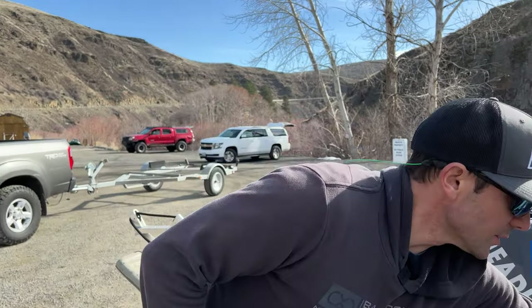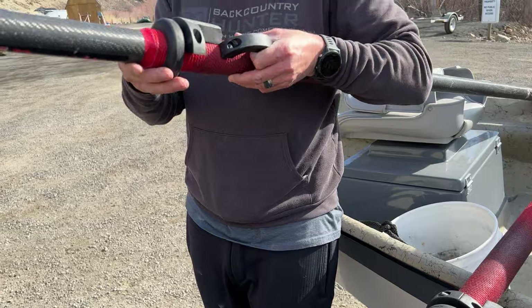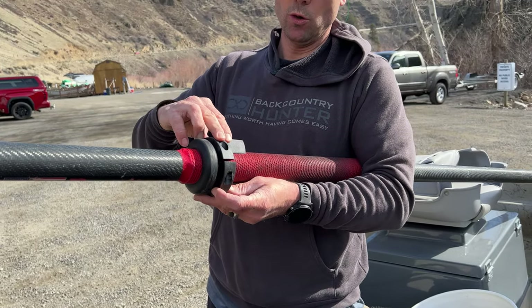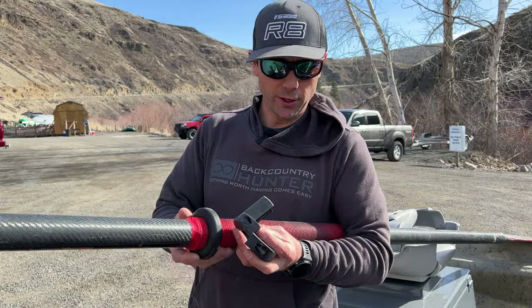The problem with the Bandits and the oar right is that they're a small shaft. I went to throw oar rights on mid-season last year and the shaft is so small that the oar right doesn't fit on there. I just didn't have time to engineer a way to put that on there, but I want the oar right on there.